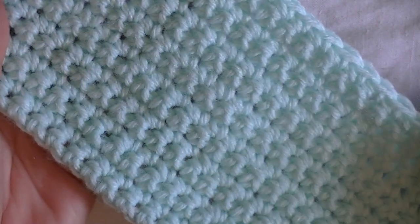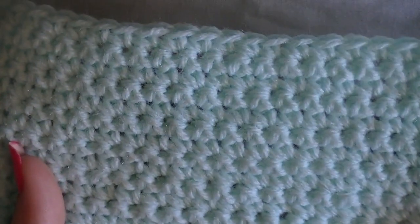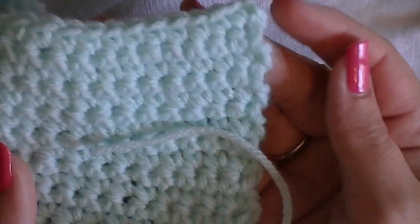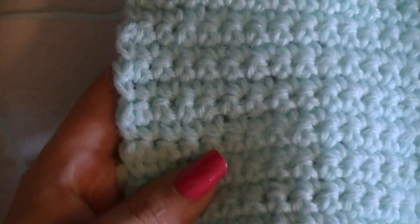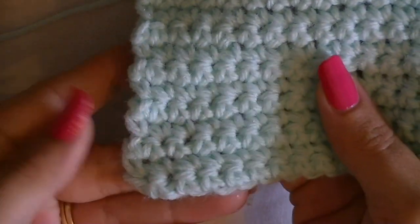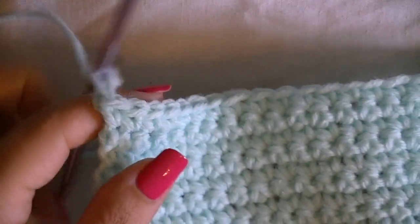Here we are going into row 17 — the project is slowly getting longer. Stitches should still be even and your edges should be straight. If your edges are starting to slant inward or outward, that means you are either increasing or decreasing your rows. Make sure you're counting at the end of every row and that you have 56 single crochet.